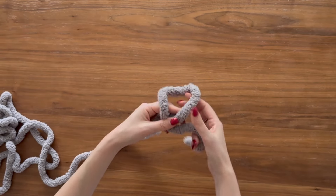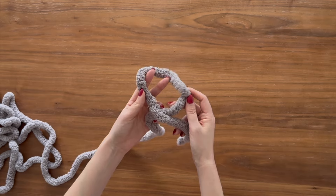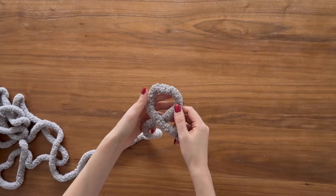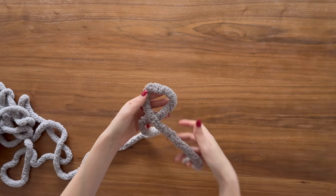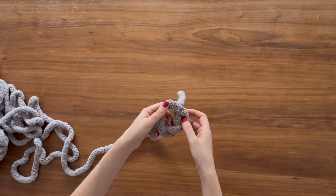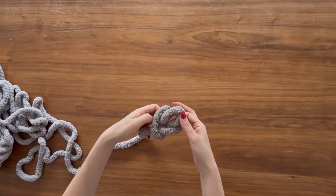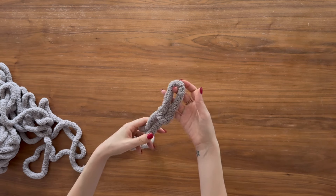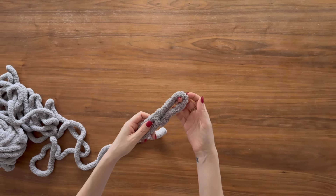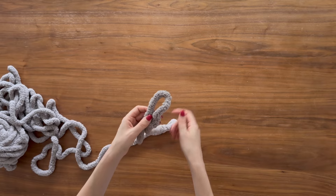First we're going to make a slip knot by taking the end of your yarn and crossing it over to form a loop. Then take the tail end — the little end — and pull that through the loop you just made from back to front. Pull it through and it should form a knot, and that's your slip knot. This is the basis of the chain you're just about to make.